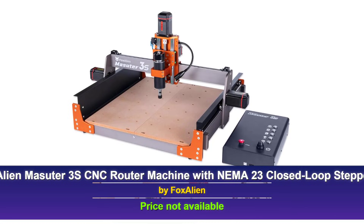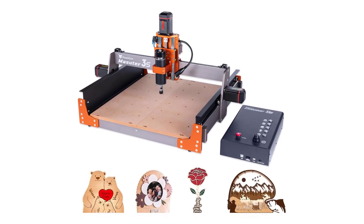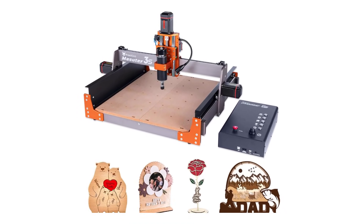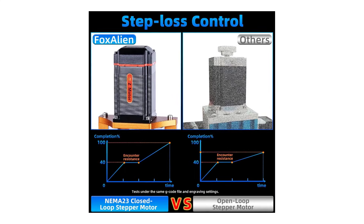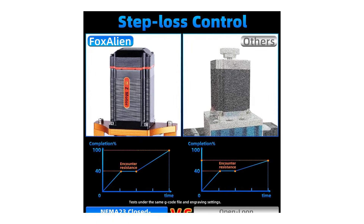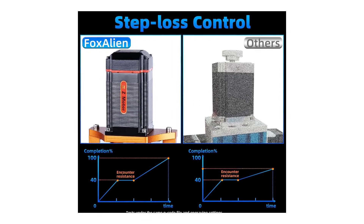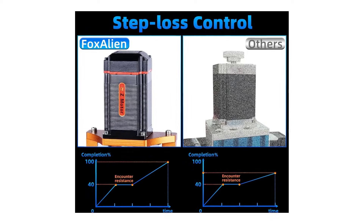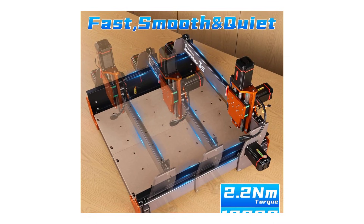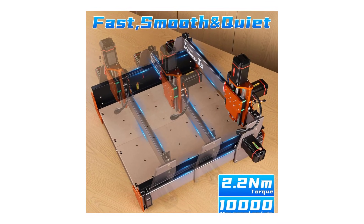Coming in at number three is the Fox Alien Masseter 3S CNC router machine. This unit is designed for those who need power and precision in their engraving projects. The standout feature here is the NEMA 23 closed-loop stepper motors, which provide excellent step loss control and a whopping 2.2 newton meters of torque. This means you're getting exceptional accuracy and stability, even during high-speed operations of up to 10,000 millimeters per minute.